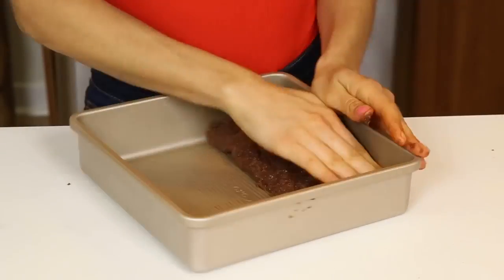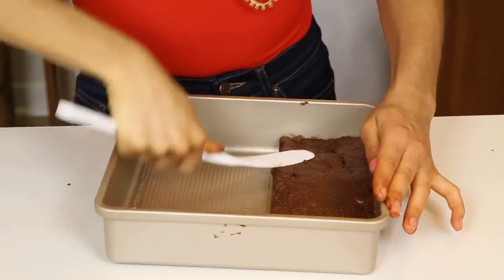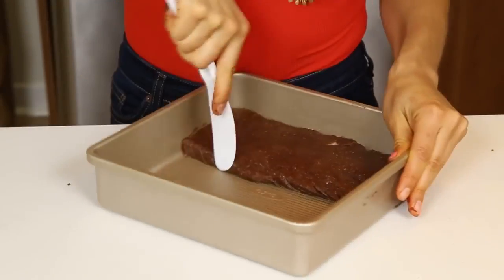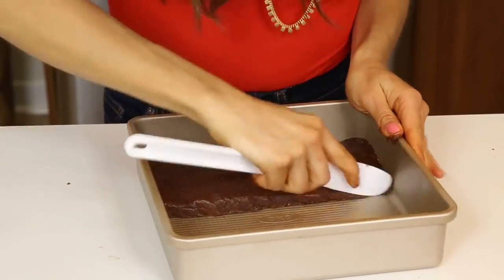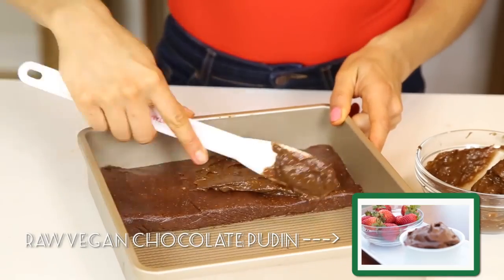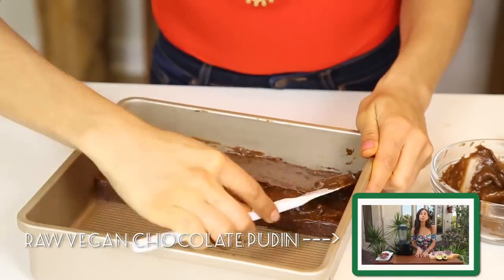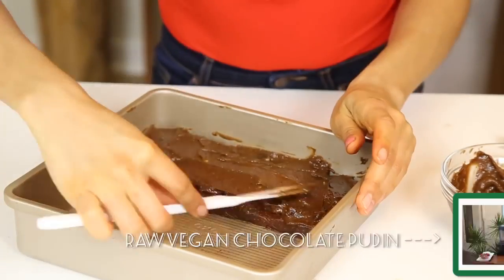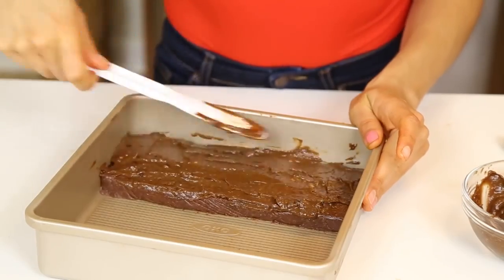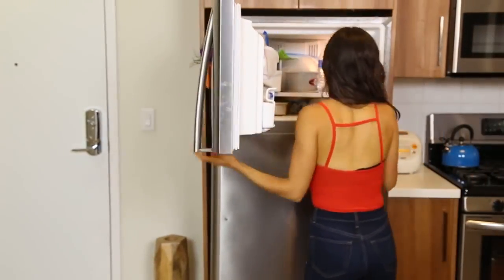Put it in a pan and make it into kind of a square shape. You can use a spatula or your hands. The brownies taste amazing like this, but an option is that you can add a ganache on top. I'm gonna use my raw vegan chocolate pudding — I have a recipe for that here on my channel and I will leave the link in the description. We're gonna add that on top, and once it's ready, put it into the freezer for about an hour and voila!